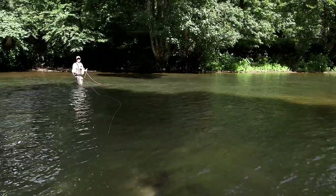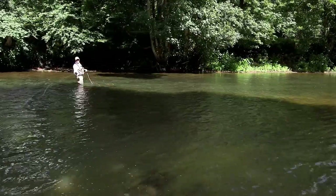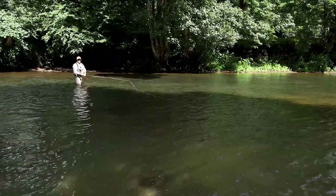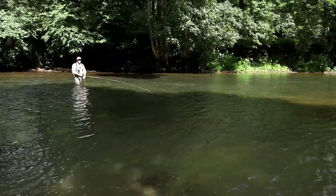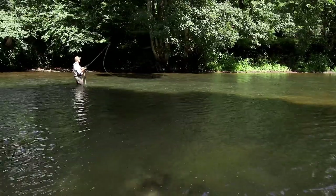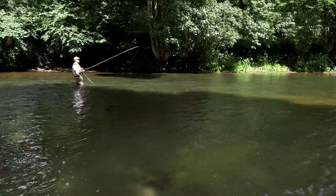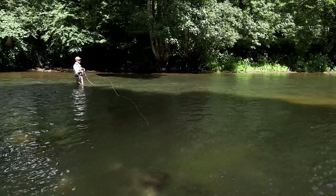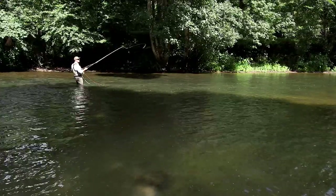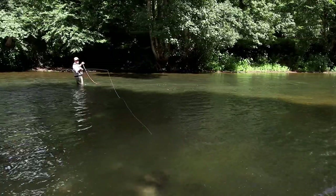Now, lots of people have problems when they do that — they tend to bring the fly line around, or they hook it somehow or overpower it. The trick is get loop control, get the loops exactly the same on the forward and the back cast like this, and then just let go. Only when you've got loop control on the back cast and the forward cast can you put a hole in and get distance.